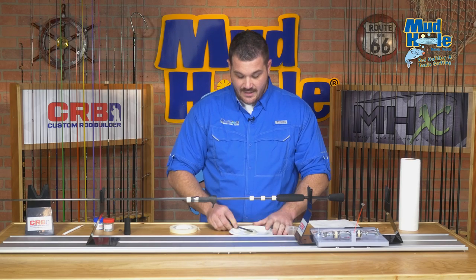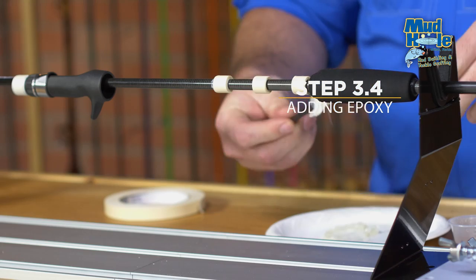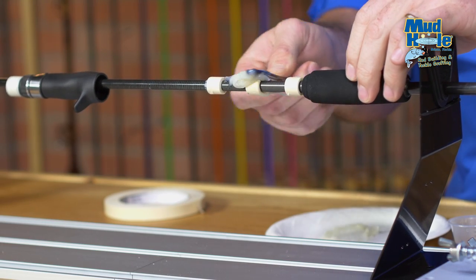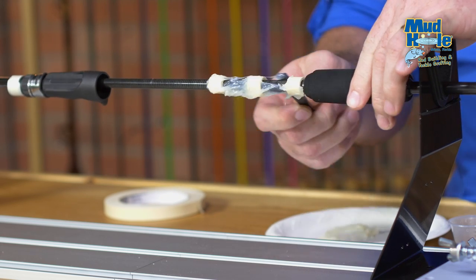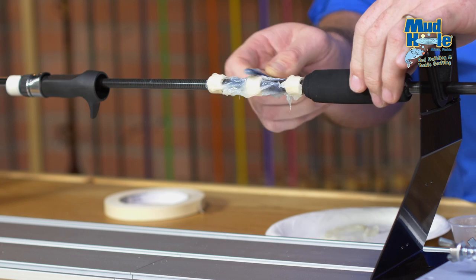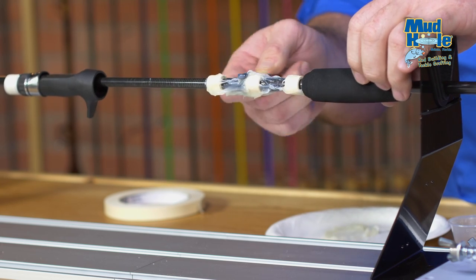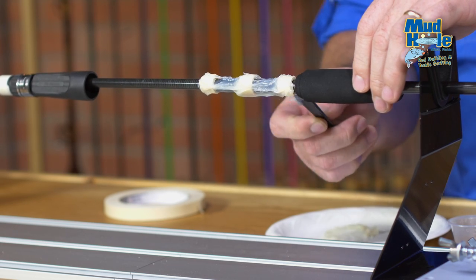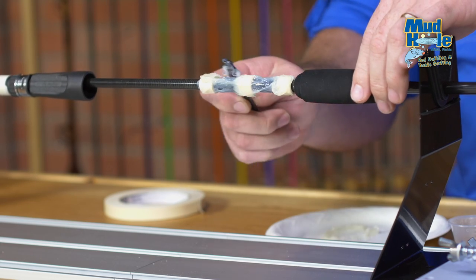I'm going to take some of our pre-mix pro-paste and apply a very liberal amount over top of all of the tape arbors. I'm not being particularly neat — I want to make sure to get a large amount of epoxy filling all the voids so that it makes constant contact with the reel seat and the rod blank. Don't worry about too much excess because any overflow will just spill out the back and we can clean that up later.